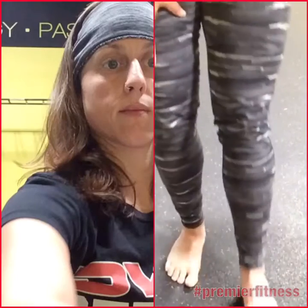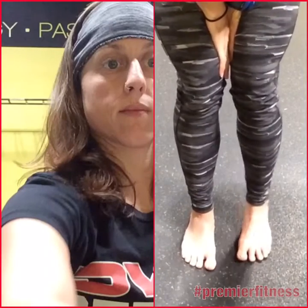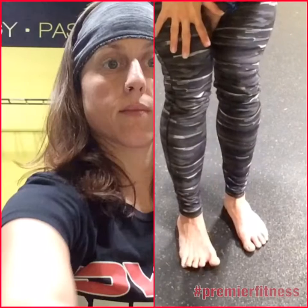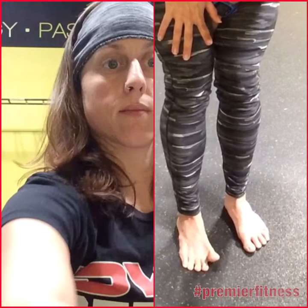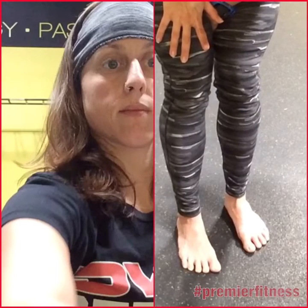The first drill is a disassociation drill. We're going to work on some toe flexion and extension. What you're going to do is try to keep your four lateral toes down and see if you can pick up your big toe off the floor — pick it up, put it down. Do that for about ten repetitions, and on the last one try to hold it up for about ten seconds.